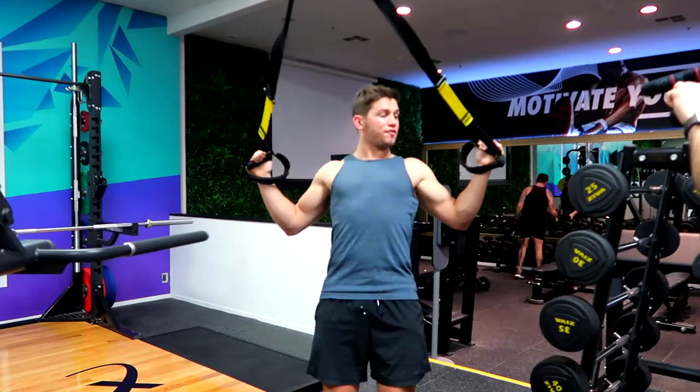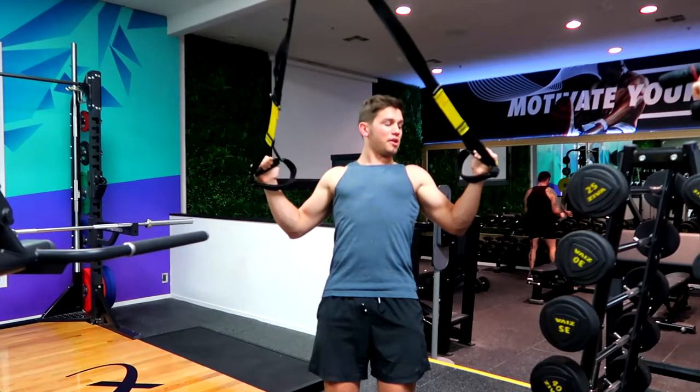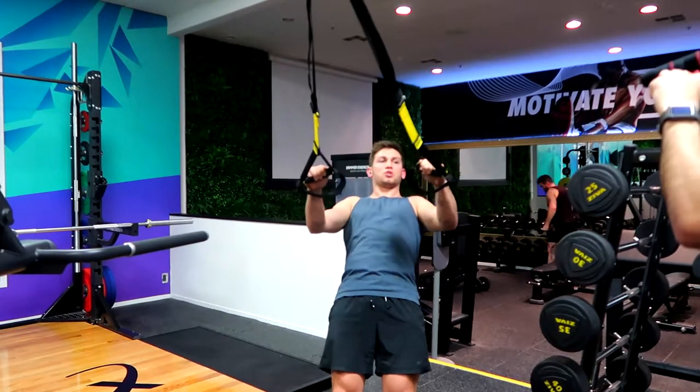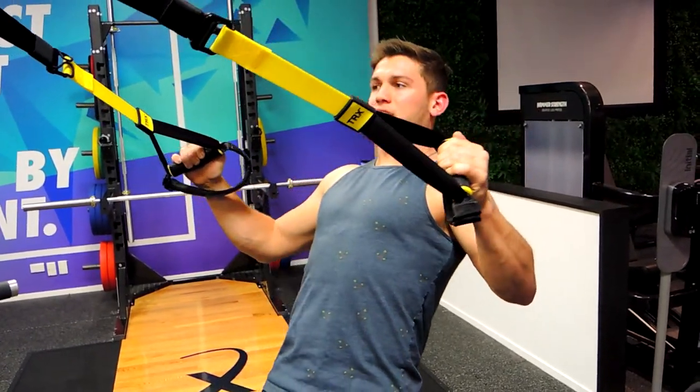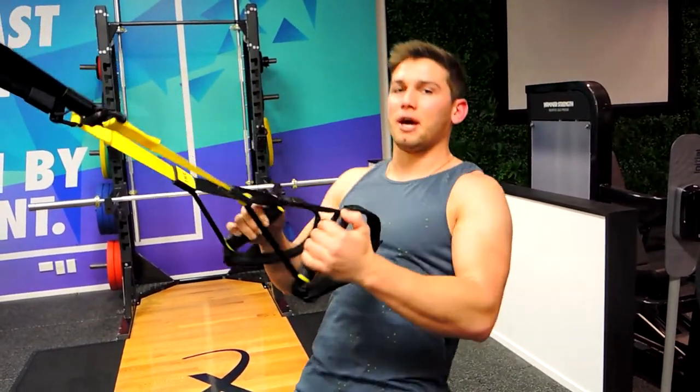We're pulling up into a W, so hands finish by our shoulders with a 90-degree bend in the elbows, controlling down. Pulling up, finishing in a W, and controlling down — working on that external rotation throughout the movement. That is the TRX W fly.